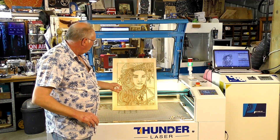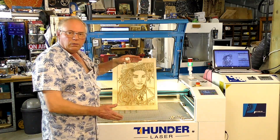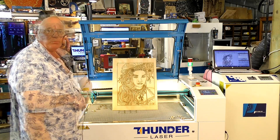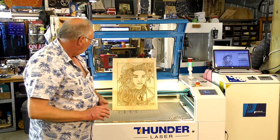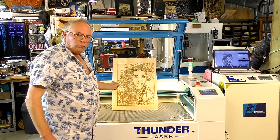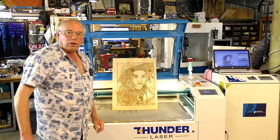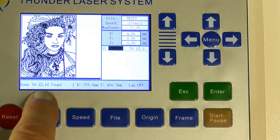But more often than not, this type of vector laser art is put into a panel, either below the bar or behind the bar. You can finish this, which will take the colour down even darker. It's technically a cut, but you're already cutting sort of partially into the material and leaving a black line. And here you can see it took 22 minutes and 16 seconds.